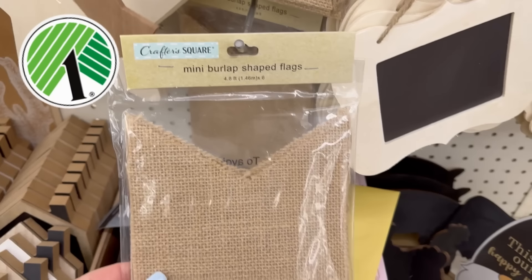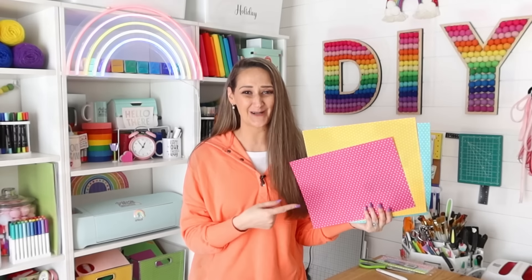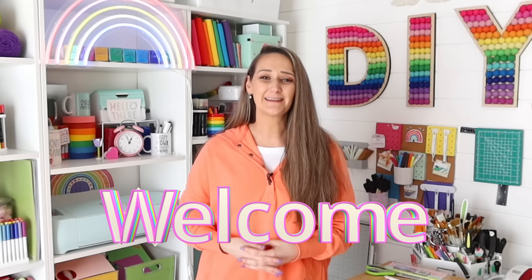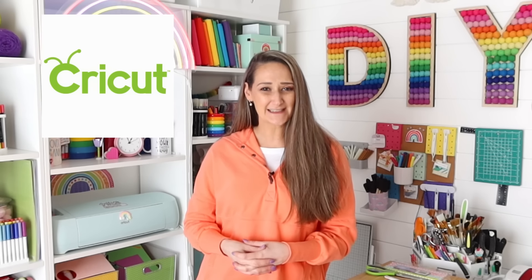Hi DIY friends, today I'm going to show you how to transform inexpensive Dollar Tree finds with super cheap scrap of paper. If you're new here, welcome. If you're part of the DIY family, thank you again for coming back. My name is Shannon from TheDailyDIYer.com. I also want to thank Cricut for sponsoring today's video. Now let's get to creating.